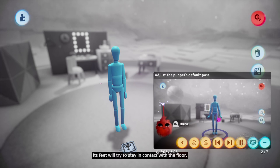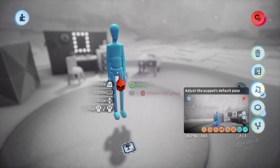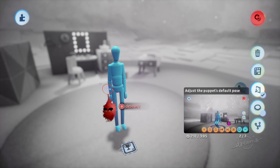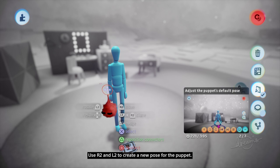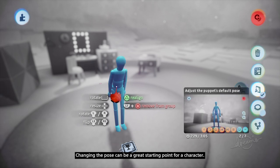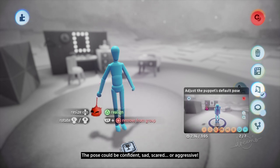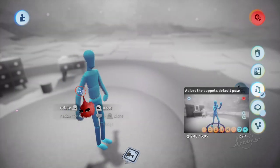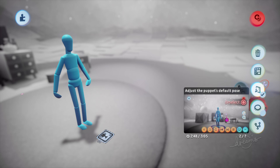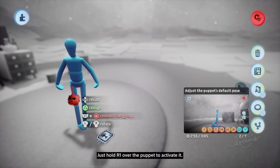But if you move the pelvis, the whole puppet will move. Its feet will try to stay in contact with the floor. So if you lower the pelvis, the puppet's knees will bend. You can also rotate parts by grabbing them with L2. Use R2 and L2 to create a new pose for the puppet. Changing the pose can be a great starting point for a character. The pose could be confident, sad, scared, or aggressive. Don't forget, you can undo any changes with the left directional button if you make a mistake. Use the grab cam to adjust your pose from different angles — just hold R1 over the puppet to activate it.